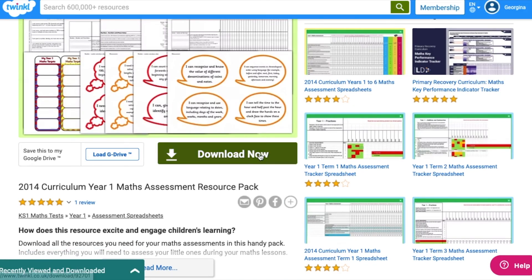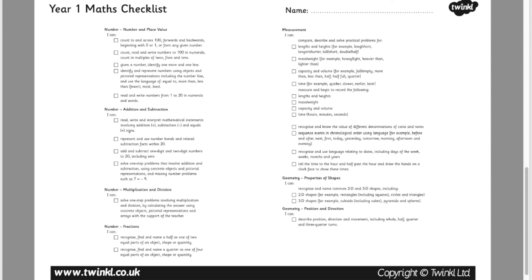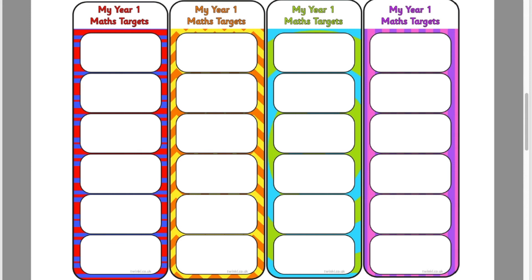We even have resource packs for assessment in maths. In this assessment resource pack you will find a skill checklist taken from the curriculum, which can also be found in the form of a spreadsheet. You will also find target bookmarks for your children, on which they can write their targets going forward.